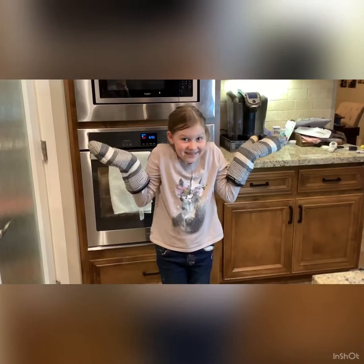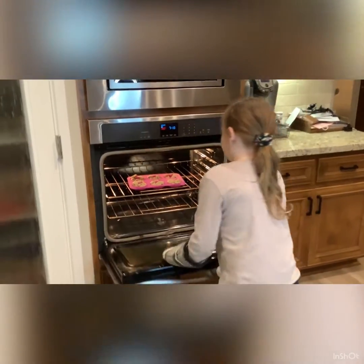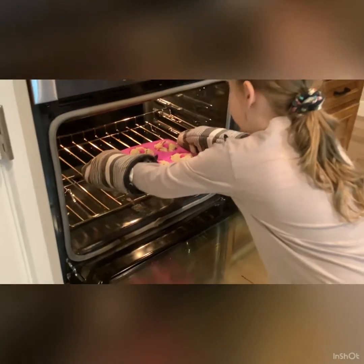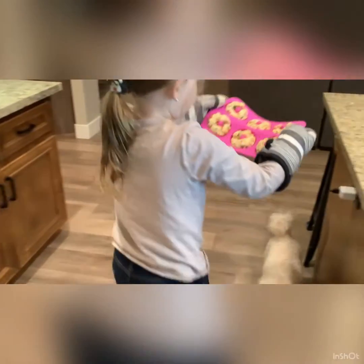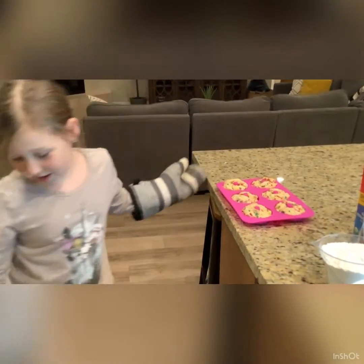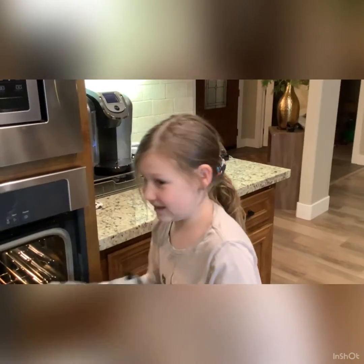Let's hope it works. Okay guys, now I'm going to take them out of the oven. They don't really look like donuts, but let's hope that they taste like donuts.